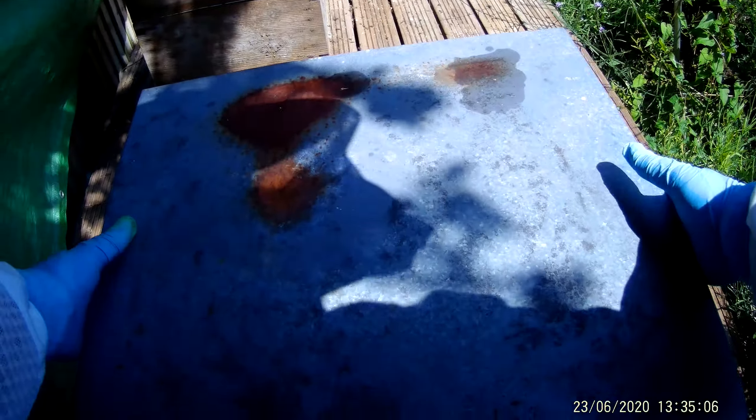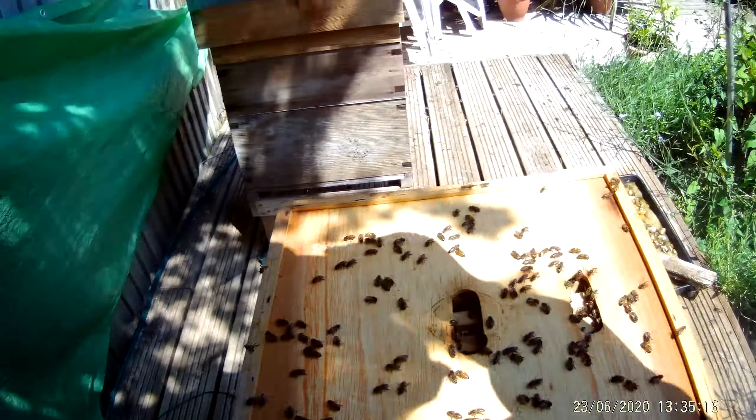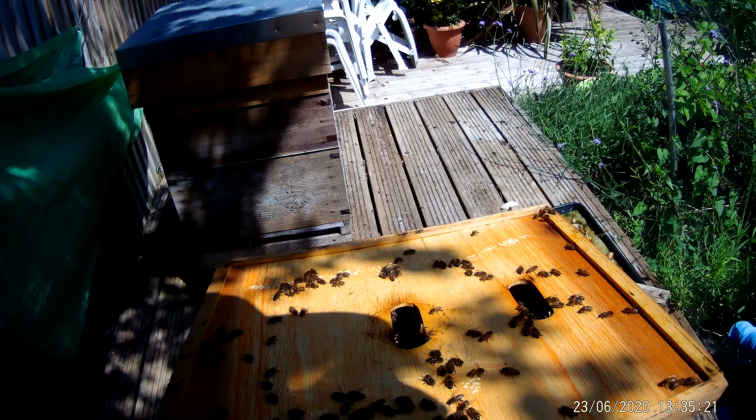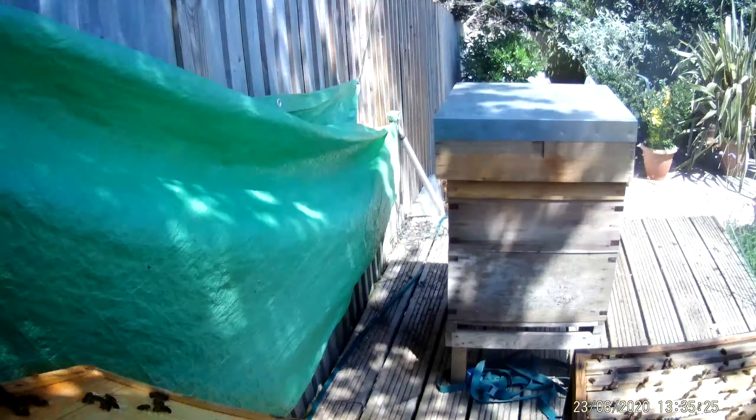Weekly inspection at Hillcrest, and here we go with Hive 1. I need to make a bit of room. Looking very busy. Right, let's take a look.